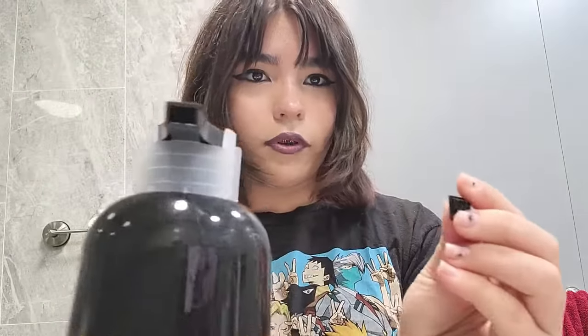Straight out of the box, it comes with two gloves and the shampoo itself. It also comes with a cap which you could take off so that it doesn't drip or get ruined during shipping, and also something to prevent it from turning so that it doesn't drip during shipping.